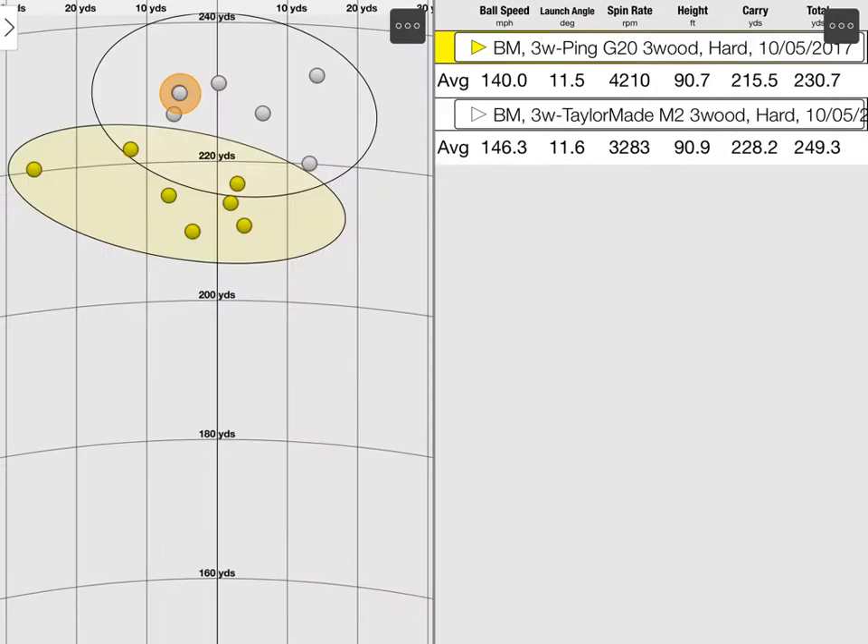Here we have them side by side. The yellow spots are the Ping G20, and the white spots are what we've done with the M2. Looking at the numbers: ball speed on average with the Ping was 140 miles an hour, and 146.3 with the TaylorMade — that's the ball speed increase we're looking for. Launch angle almost exactly the same, spin a little bit less, height almost exactly the same. But we're seeing more carry — just about 15 yards more carry, with the best of 20 yards extra total distance.